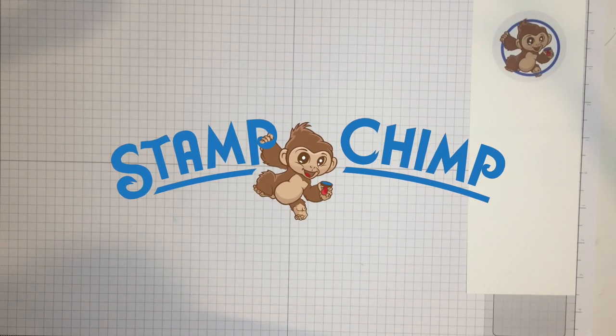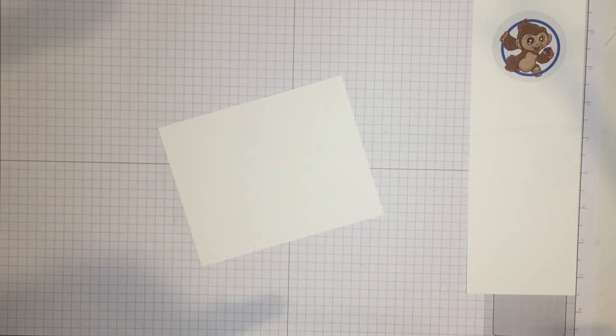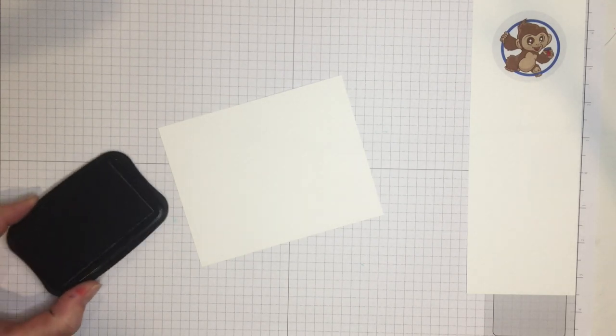Hey there StampChimp community, it's Spencer Willis here with a technique video. Today's video is really special and close to my heart. I was taught this by a good friend who has since passed away from ALS. Her name is Susie Miller and she taught me this technique many many years ago. She calls it burnishing and it's a really fun and unique way of coloring a card instead of doing water coloring or other techniques.